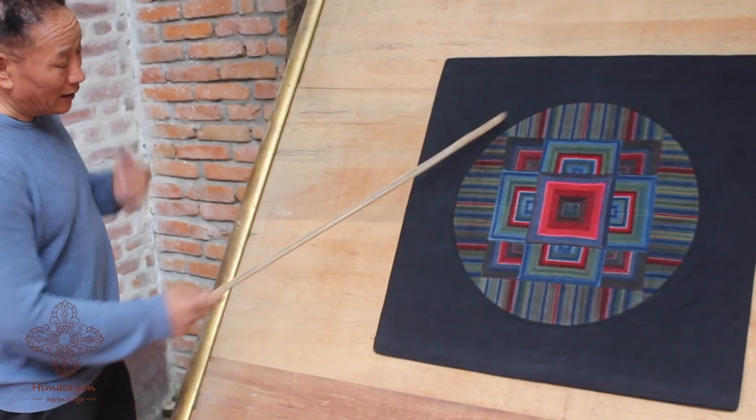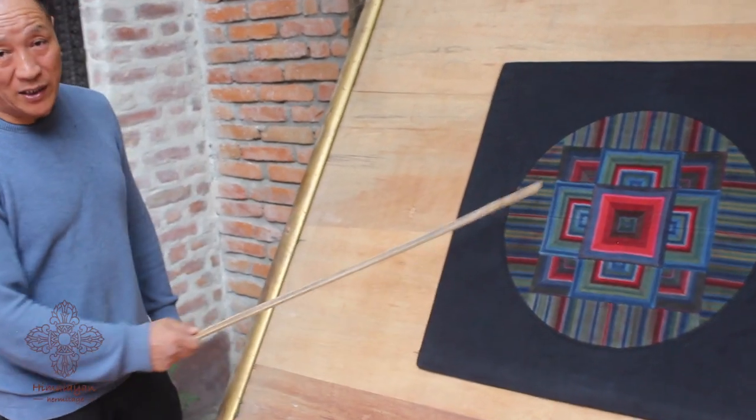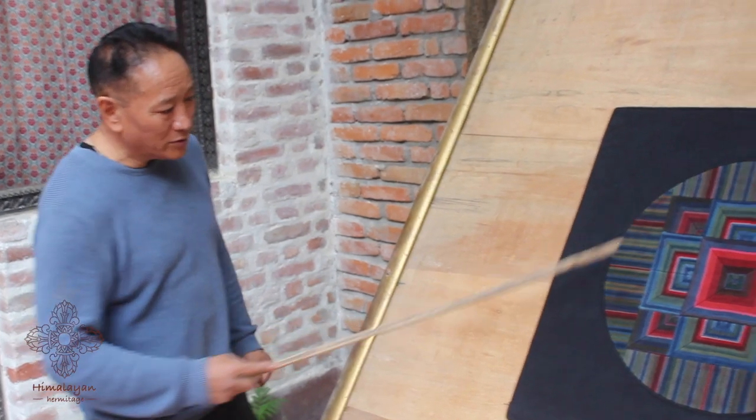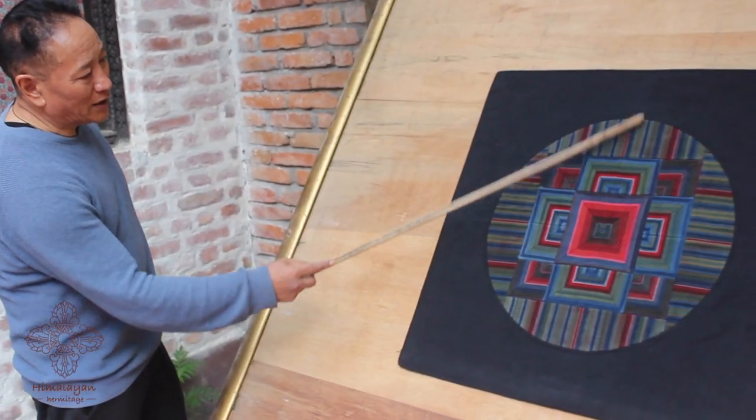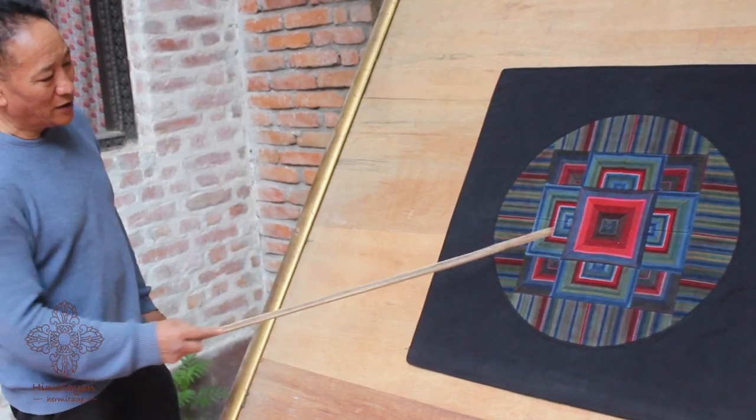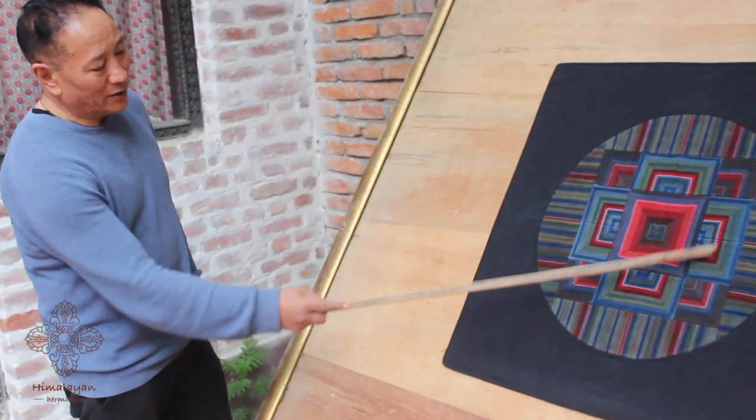The motif of this design is a stupa mandala — it's round. This is the energy exposure of the mandala; I put the tracks like this, and inside here is the mandala.